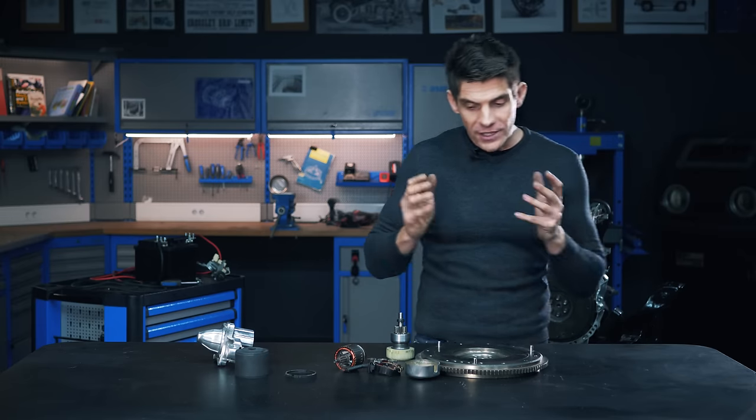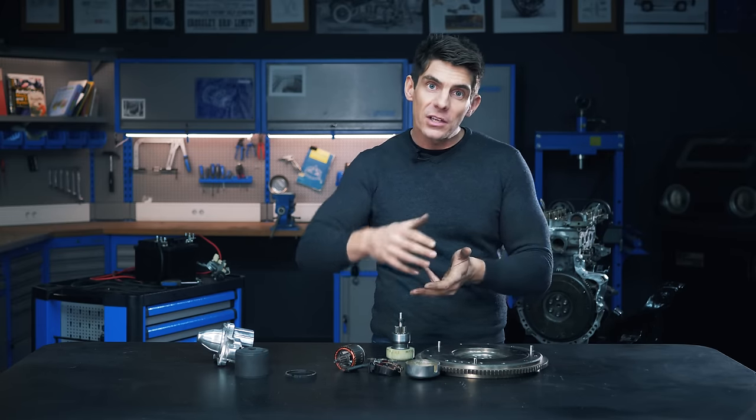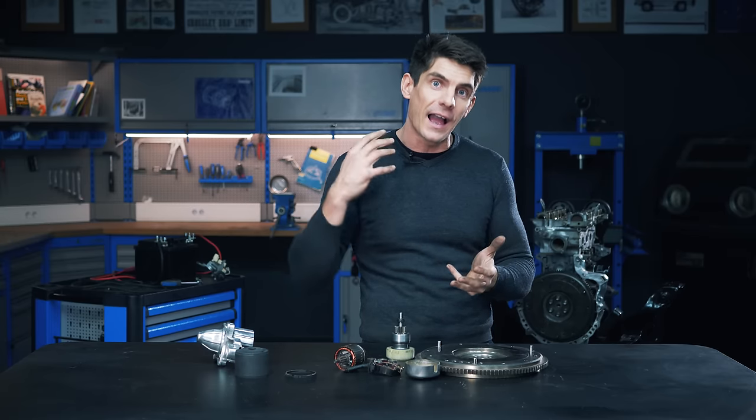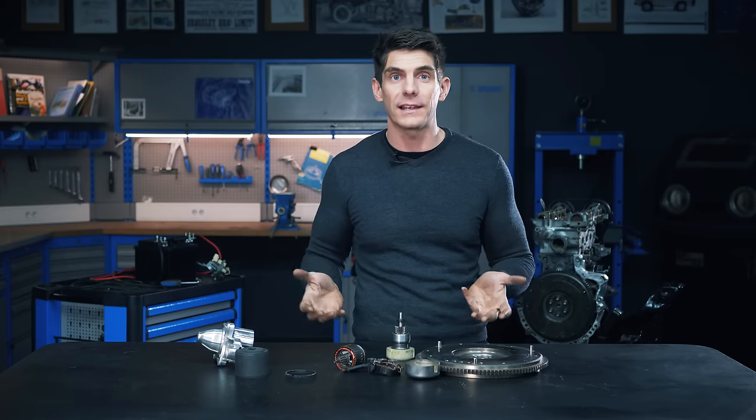It's very common to find electric motors that incorporate a drive set like this, because motors are most efficient at high revolutions. So you'll find gear sets like this inside drills, power tools, and most electric motors.